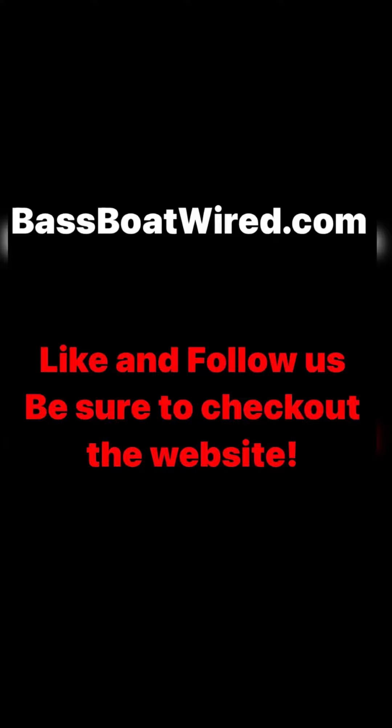We'd love to help. We'd love to earn your business. If you have any questions, give us a call at 817-909-6492, shoot us an email at sales@BassBoatWired.com, or check out the website at BassBoatWired.com. Get wired for success. Thank you.